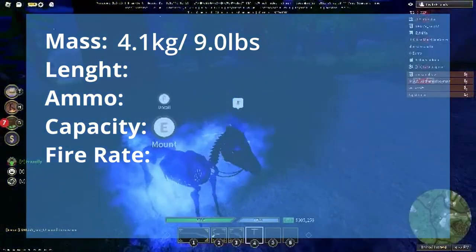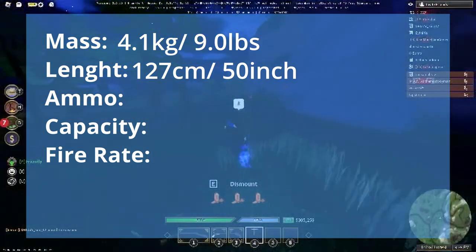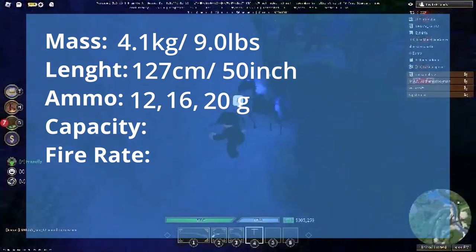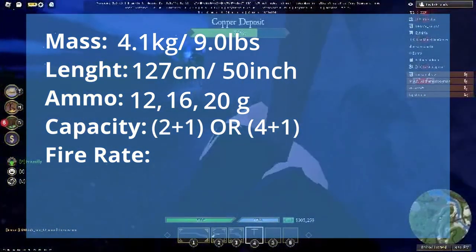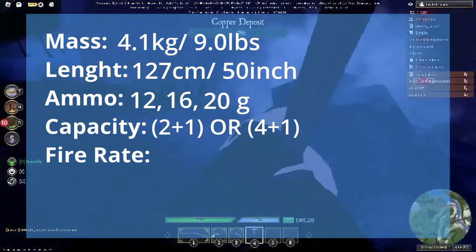Weighing 4.1 kilograms and 127 centimeters in length, the shotgun also came in a variety of gauges, notably the 12, 16, and 20 gauge. Furthermore, depending on the gauge type, the Browning Auto can hold 2 to 4 rounds in a tubular magazine and one in the chamber, making it hold 5 rounds at max.